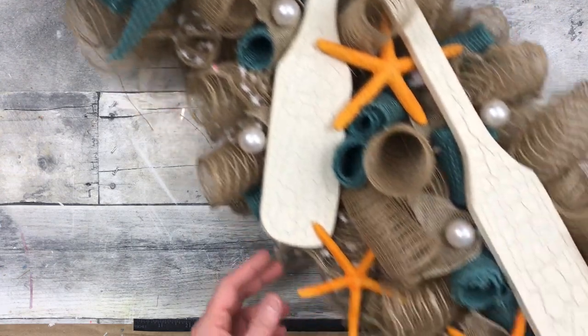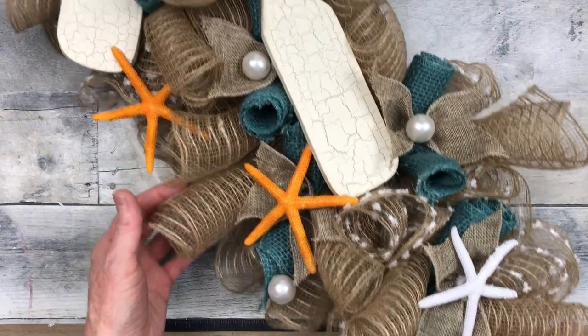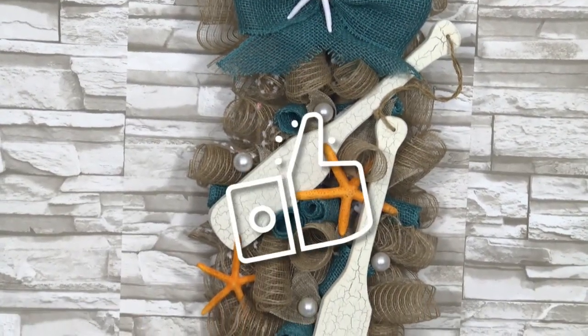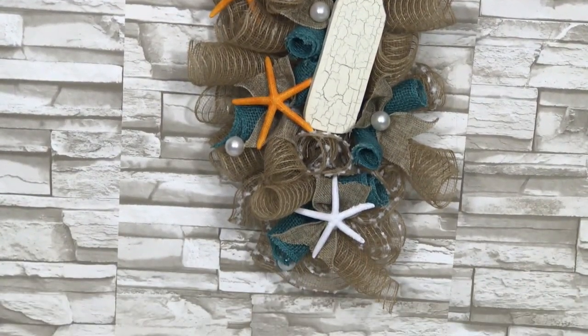And this is what we have — what do you think? Give me a thumbs up if you like this project, and if you're going to try it, I'd love to hear what colors you would choose for yours.